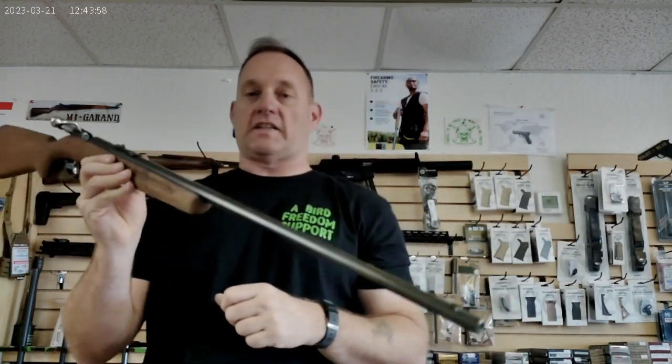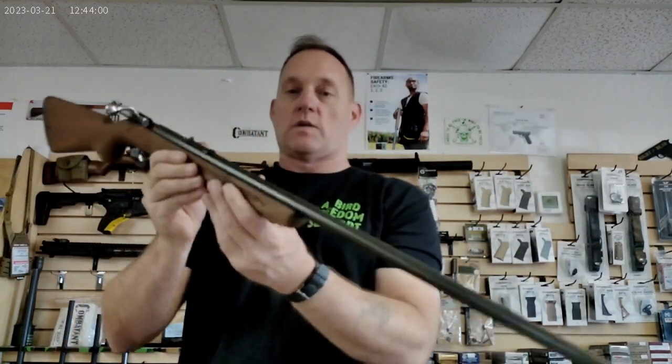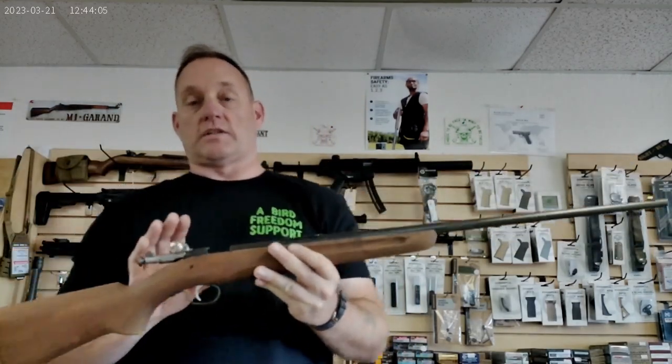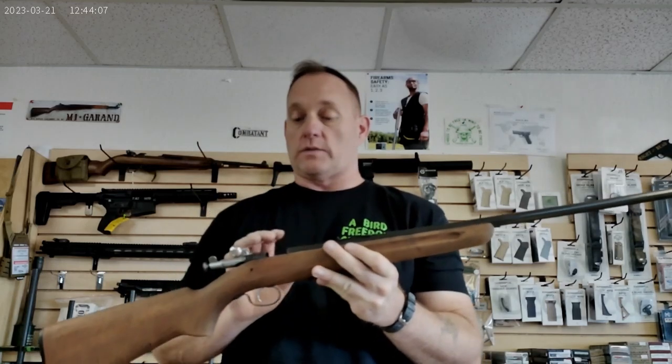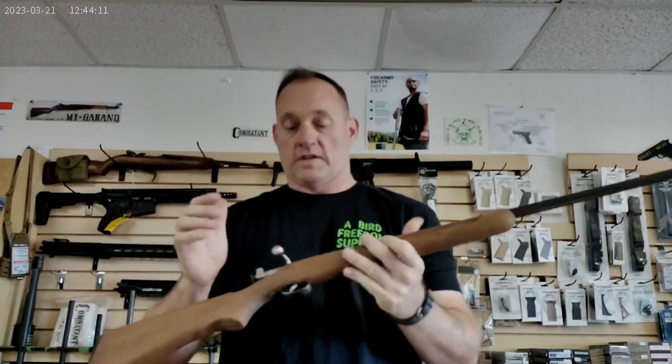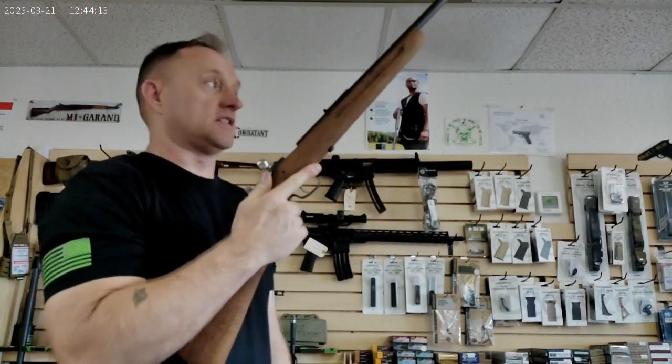The cool part is these little Winchester rifles were produced in such numbers that even on today's market they're still an affordable, reliable .22 short, long, and long rifle single-shot rifle. I like it because it's very humbling.